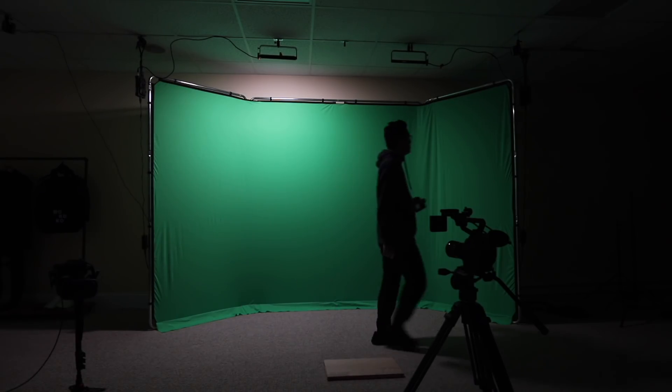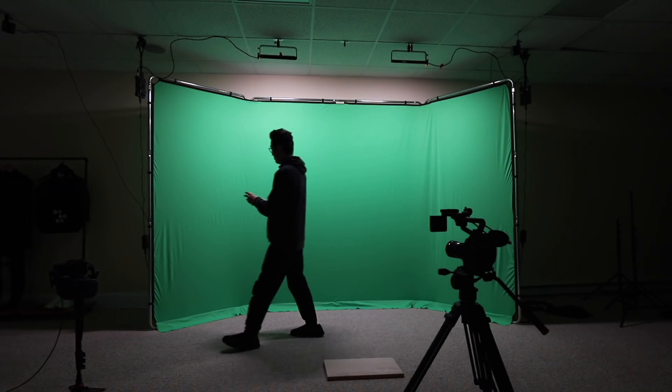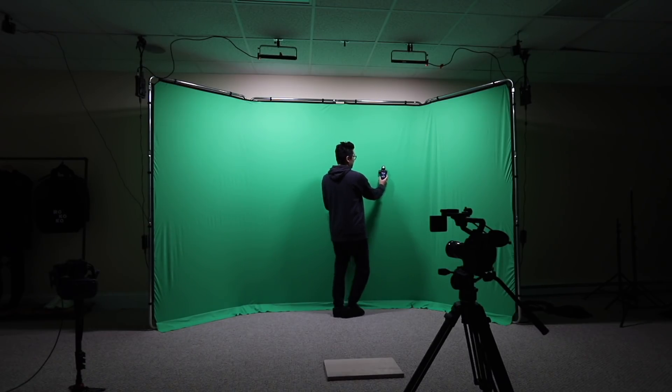That basically wraps it up for the studio updates on the gear, the lights, and the new base station setup. Two more tips: first, you want an incident light meter. If you want an even green screen, you can frame up on it and use a waveform — that's a good start. But the next thing you want to do is learn how to use an incident light meter, especially if you're a DP doing virtual production on green. You want to go meter different parts of the green screen to make sure the exposure is even.